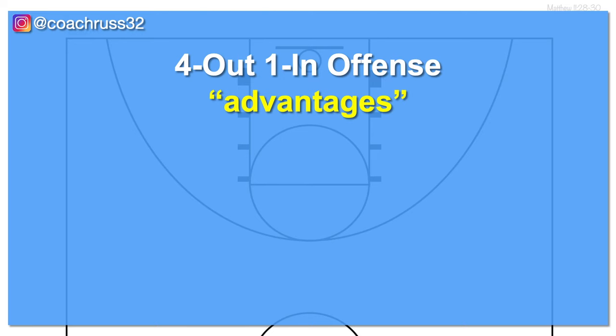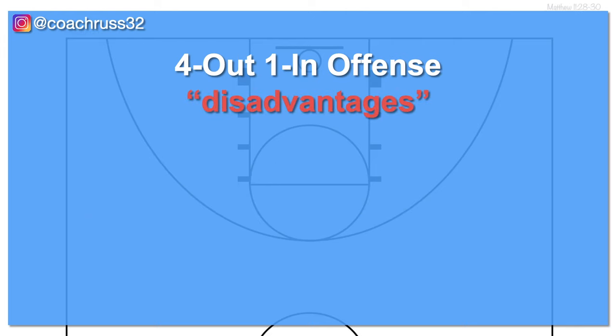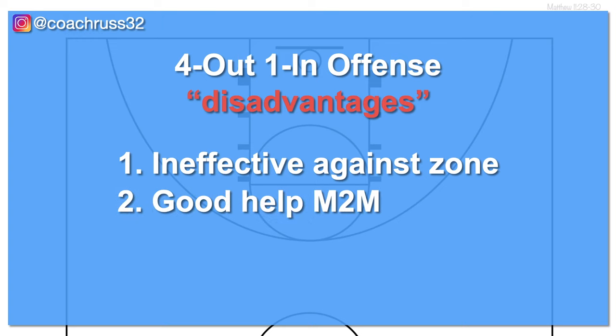The advantages of the 4 out 1 in offense: it might be the very first offensive strategy you learn as a player because it's easy to teach and to learn. For coaches, it's great for beginner teams as well as more experienced ones, meaning you could start your younger teams off with this offense and it would still be a viable option as they get older. There are some disadvantages — the most obvious is that you can't run it against a zone defense. You'll need a second offense to run against a zone.